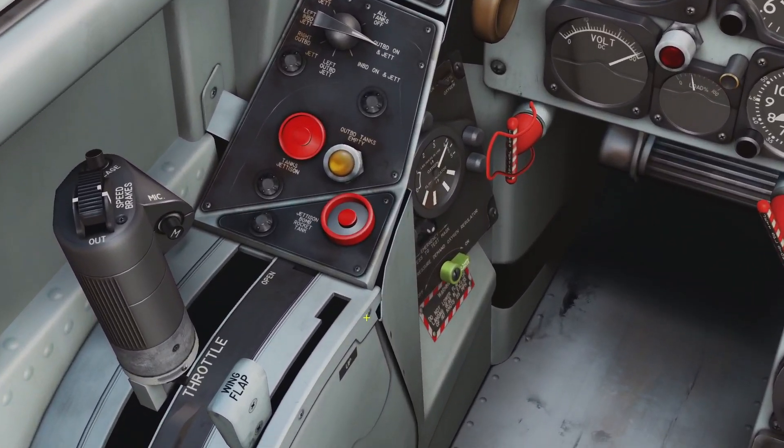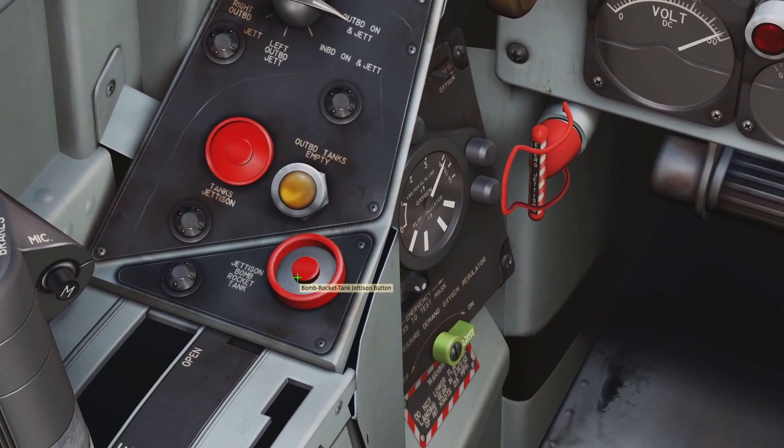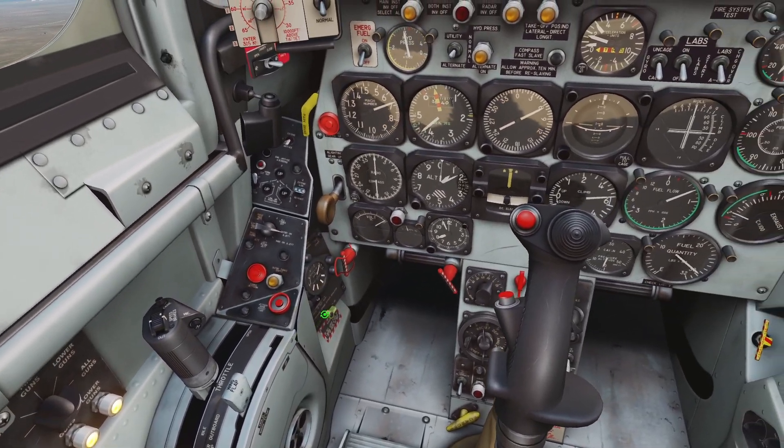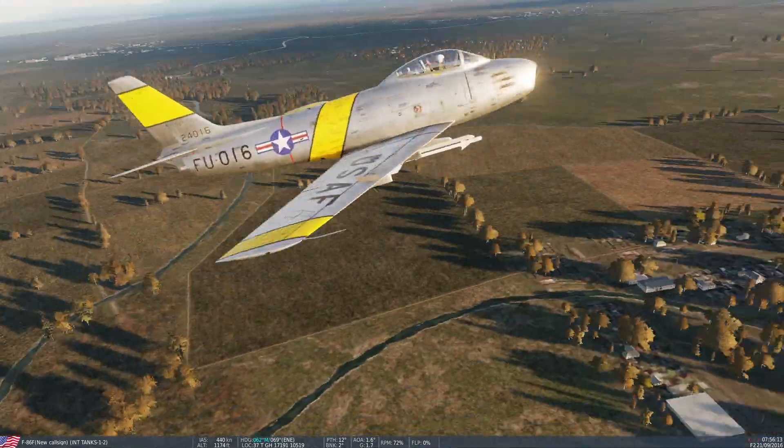Next we have the jettison button — that's this red button here. This basically just jettisons everything. So if you click it, you can see everything is off my plane.